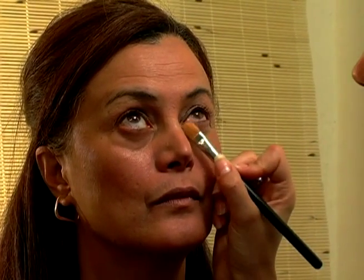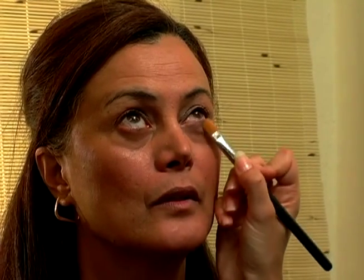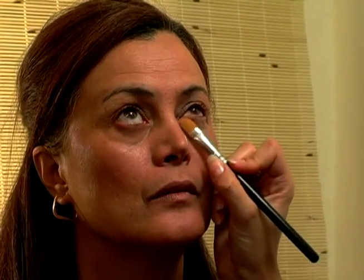Look up for me. Whatever you do on top of the eye, you want to do under the eye a little bit as well — that's what's going to balance out the eye. I'm taking this base color and putting it underneath the eye to give a highlight in the inner corner and toward the outside. It's going to make the eye look bigger.